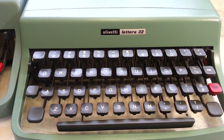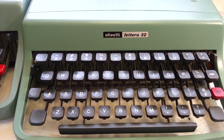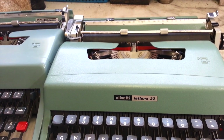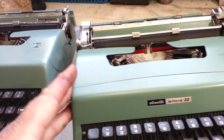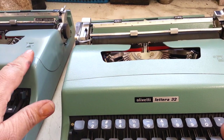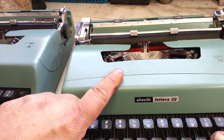Dwayne here, PhoenixTypewriter.com. Got two Olivetti Lettera 32 typewriters here on my bench. I noticed something about these — they are different. This one's got a low serial number and this one's got a higher serial number.